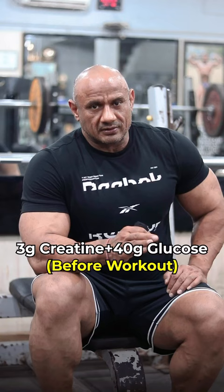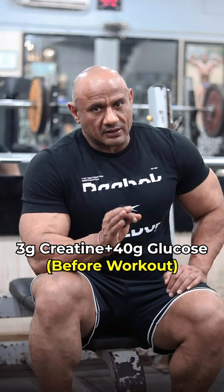Number 2: When do you take Creatine? I prefer that you consume 3 grams before the workout. You consume 30-40 grams glucose, 3 grams Creatine, 40 minutes before the workout. After that, you can use your protein supplements.